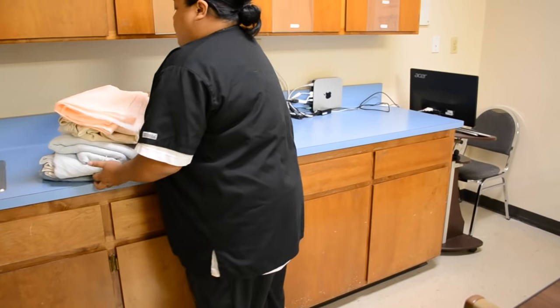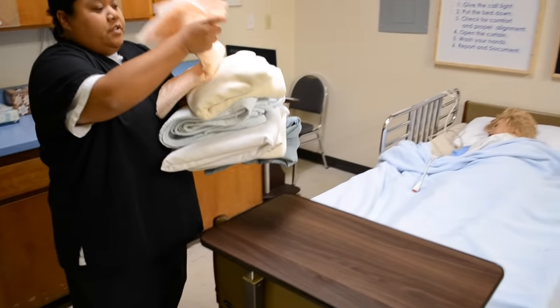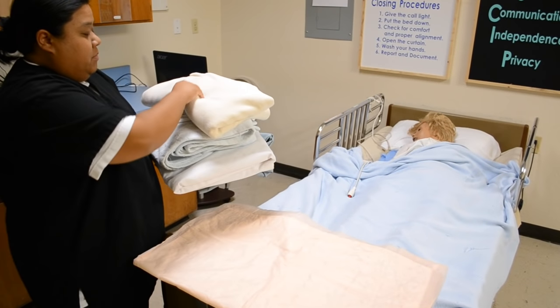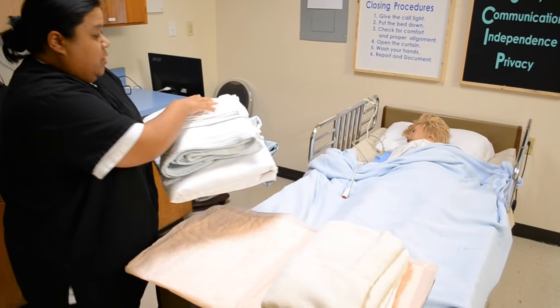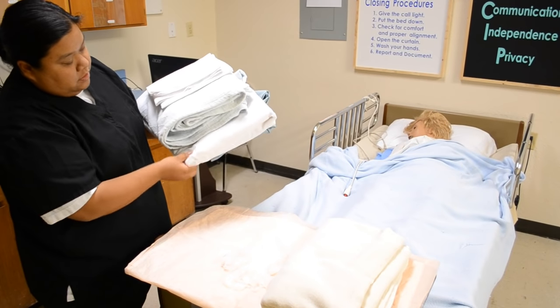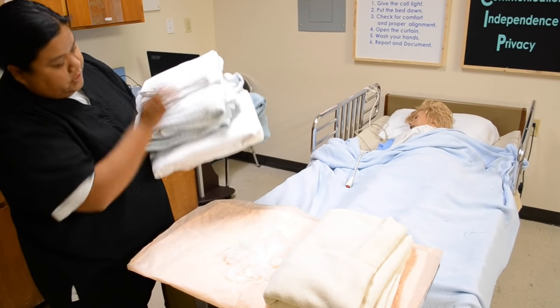My supplies are going to be a protective barrier for the side table to put my items on, a bath blanket, three pairs of gloves, a pillow case, a blanket, a top sheet, a draw sheet, and a fitted sheet.